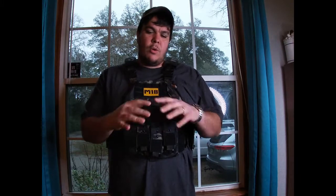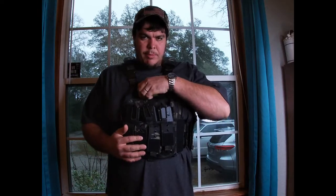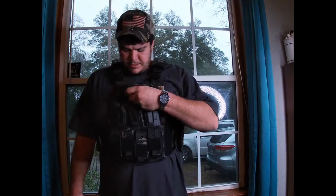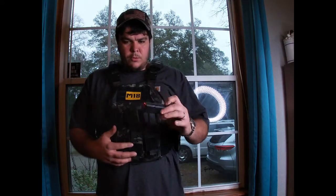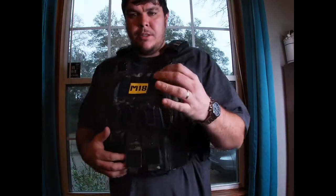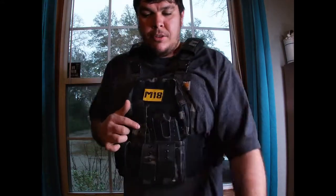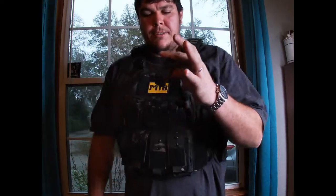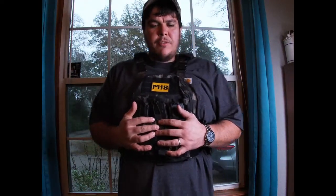Let's go into detail about why I like this one a lot — that's why I switched over to it. The M18 patch I got is just off one of my guns. What I like about this vest is that it carries multiple rounds for pistols — my Glock, my Smith & Wesson 45, my Sig 365, and other Glock magazines. The second thing I like is it holds your AR-15 mags.